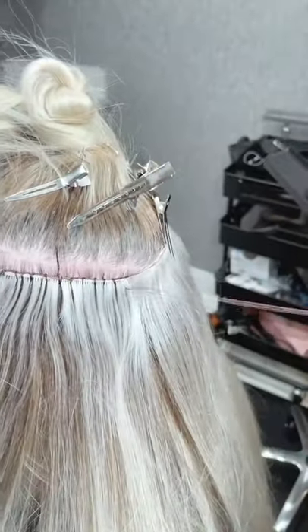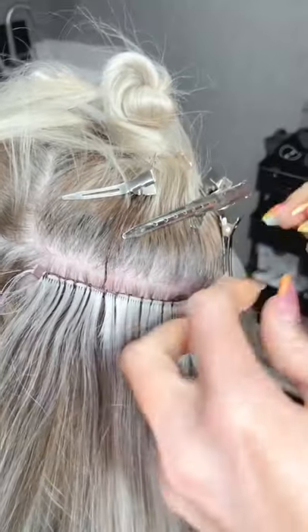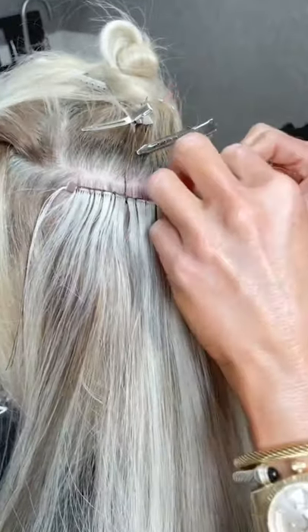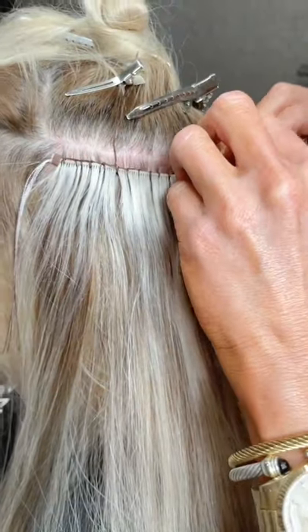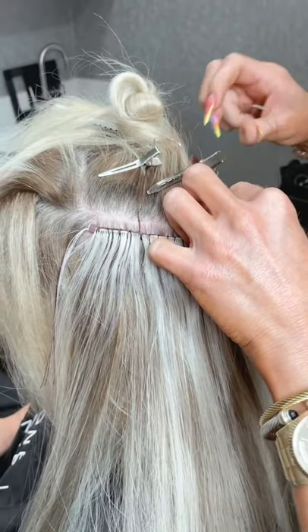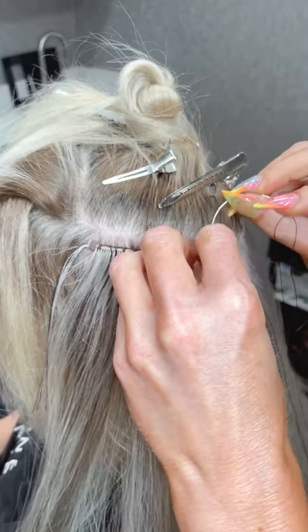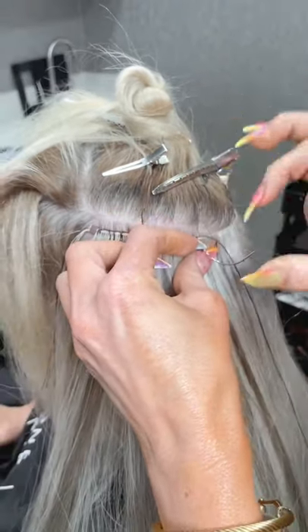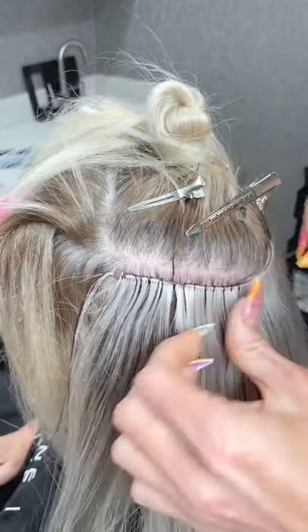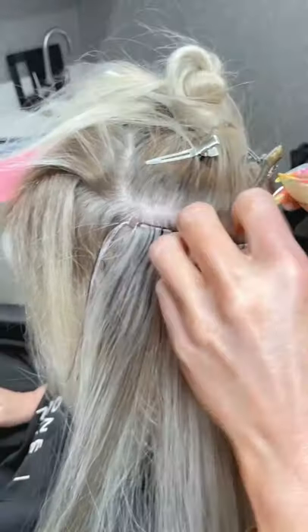For pricing, you're going to do the same thing as the book suggests. Whatever you would charge for a volume weft install — you're going to charge twice that if you do two packs of hand-tied. So two packs of hand-tied equals double the install price of a volume weft. Does that make sense?